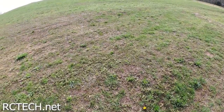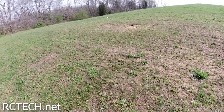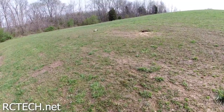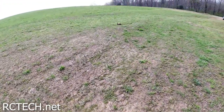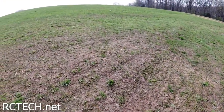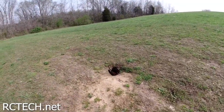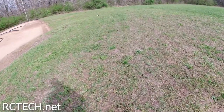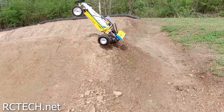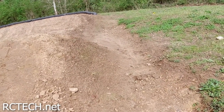Short grass — does good. Long grass — it does fine in the long grass too. I think because that front bumper just kind of lays the grass over. Watch it. You can hear that grass just slapping in front of the buggy. I don't know what I expected.